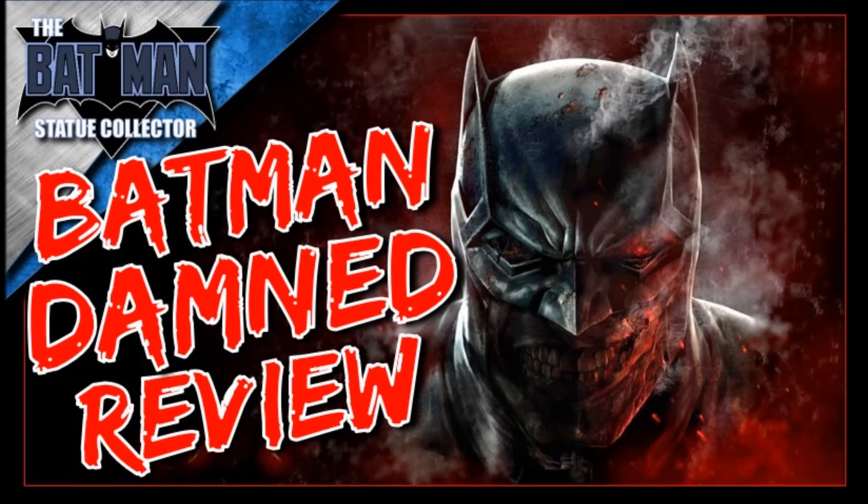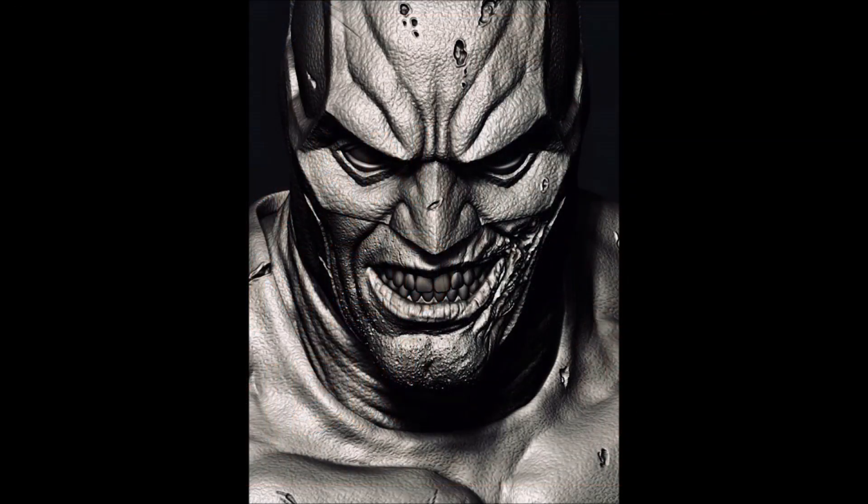Hello everyone, it's the Batman Statue Collector and I'm back with another preview. Now if you watched my channel last week, you saw that I reviewed the Batman Damned comic book — very controversial but an awesome book nevertheless. And today Prime 1 announced that they are going to be doing a statue from that comic, and of course this is the Lee Bermejo Batman.